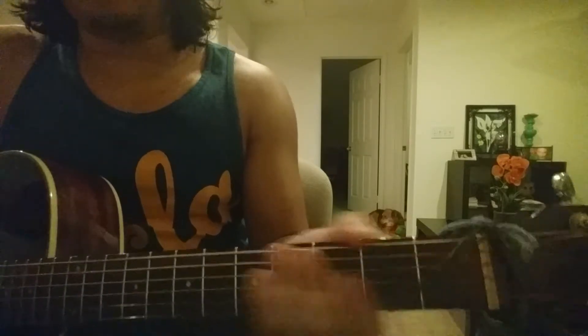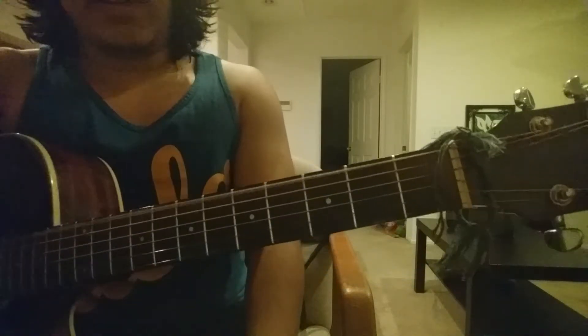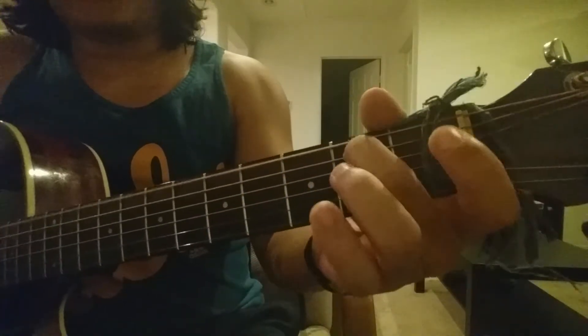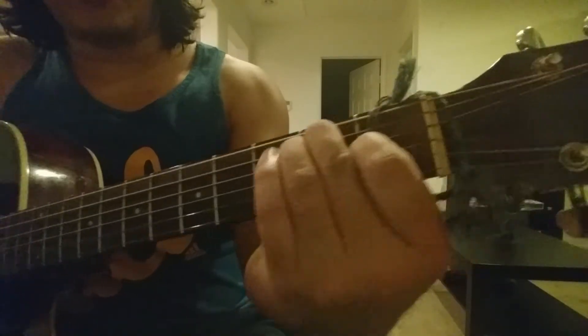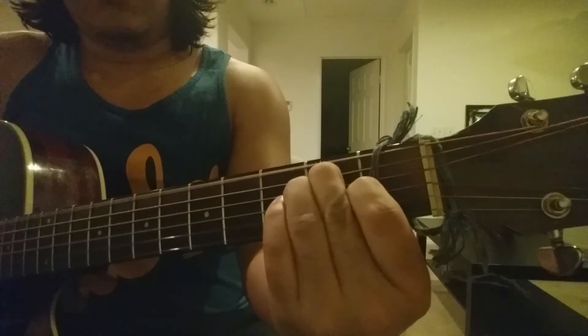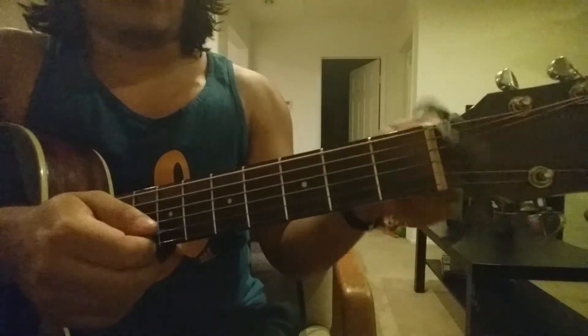The next chord is gonna be E — it's really, really easy. Your first string, the E string, is tuned in E, so it's actually the root note for your E chord. Leave that open. With your middle finger put that on two under that, with your ring finger put that on two under that, and then under that with your pointing finger put that on one. And you're strumming every string on there — strum everything. So that's your E chord.